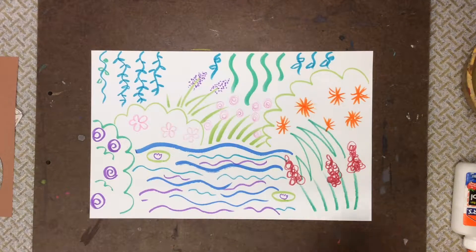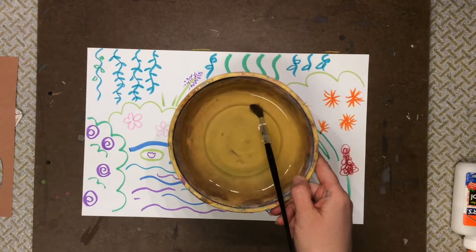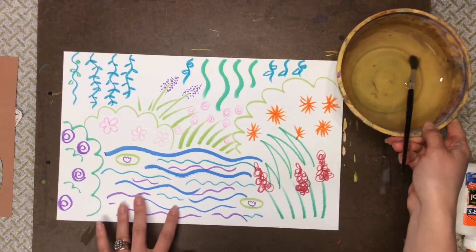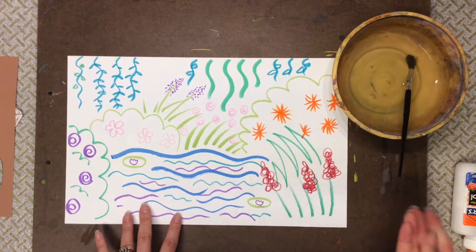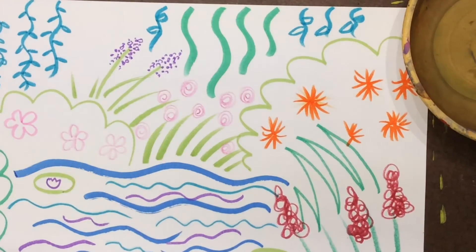So to make our picture in the style of impressionism, we're gonna be doing a little trick with water. I bet you didn't know that you could paint using only water and markers, but you can. I'm gonna zoom in to show you this trick.